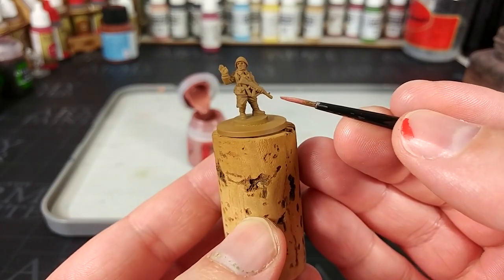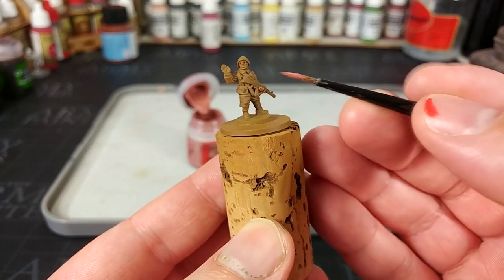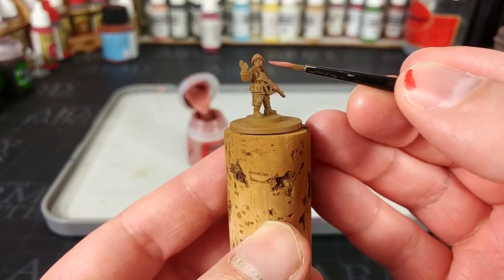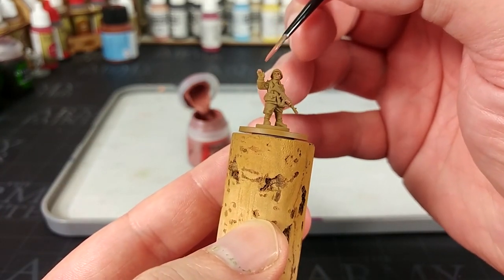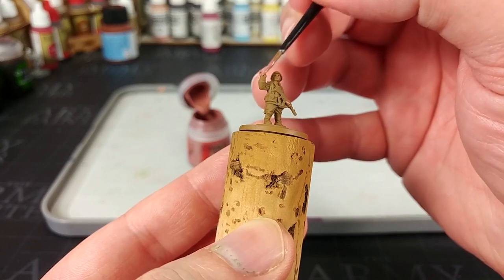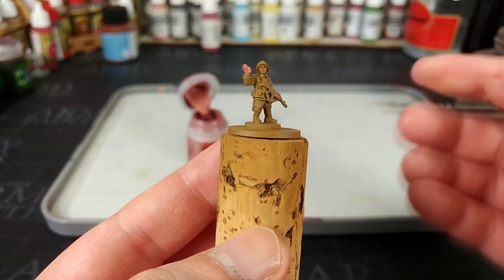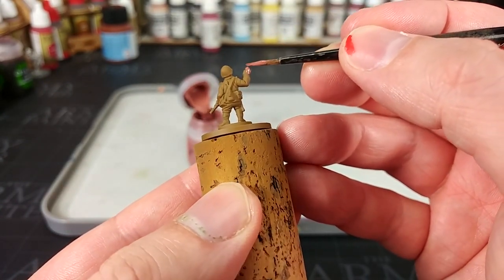The first colour is Bugman's Glow — one of the three Citadel colours I'm going to use on this. If you want to swap it out and use just Vallejo, something like Brown Rose would make a really good substitute here. Just cover his skin — you'll probably find you can do this in one coat, but if you do need to come back and make sure it's a nice solid colour, that's up to you.